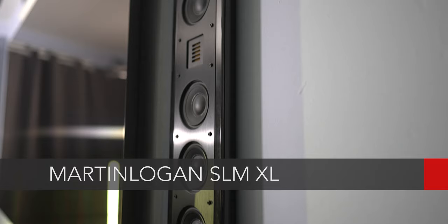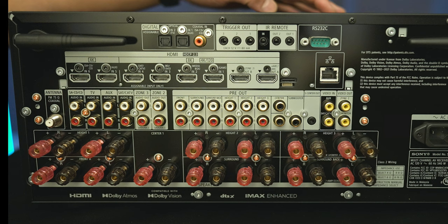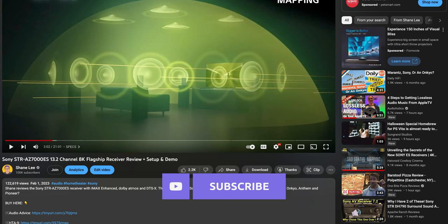The speakers I'm going to use with the STR-AZ7000ES are the Martin Logan SLM XL on-wall speakers — left, center, and right channels — with surrounds behind my seats. I've also got a REL T9X handling subwoofer duties. Since this is in my living room, I'm only going with a 5.1 setup since I don't have space for more speakers, but the STR-AZ7000ES does support 13.2 channels. If you've got a bigger space, you can go with a full immersive setup. If you want a full breakdown on how to set up the AZ-7000, there will be a full review in the coming weeks on Audioholics, or you can check out my full review on my channel, Shane Lee.